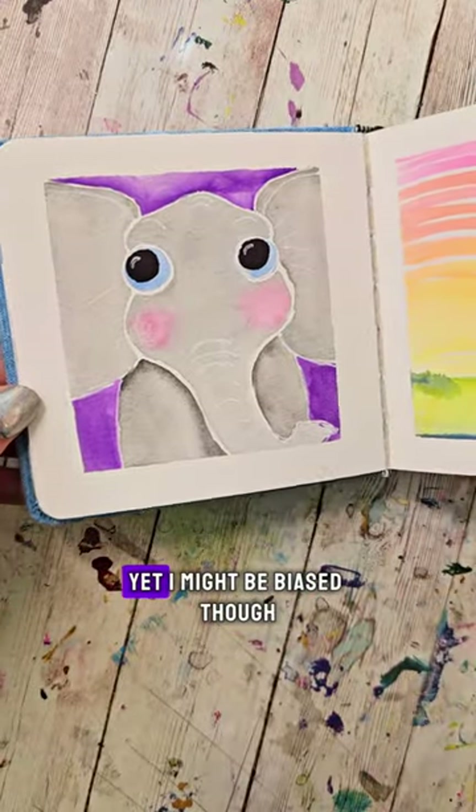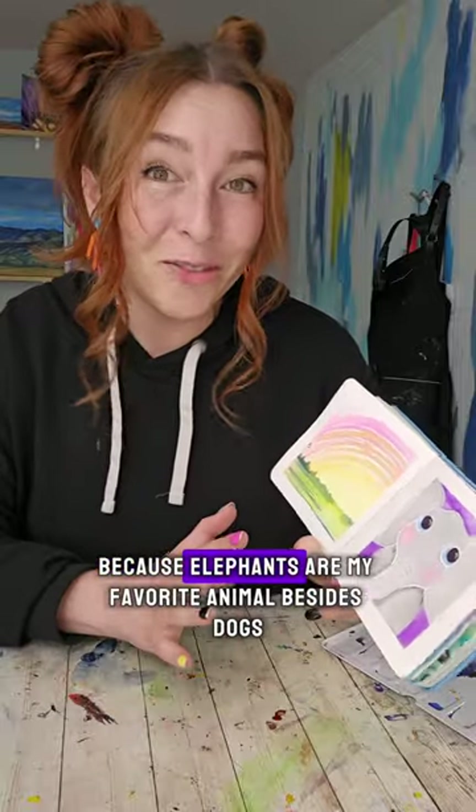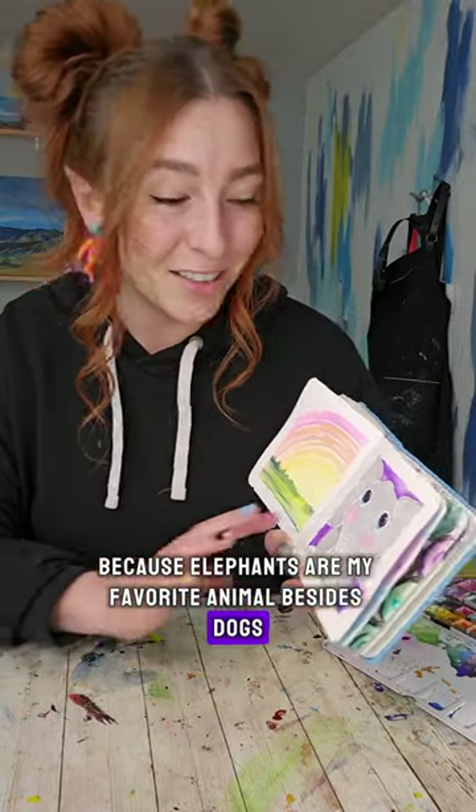This one might be my favorite yet. I might be biased, though, because elephants are my favorite animal, besides dogs. What should we paint next?